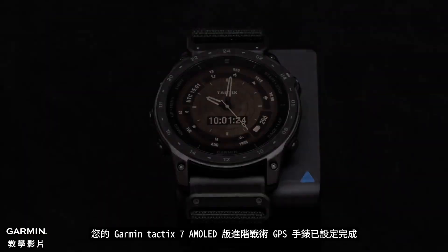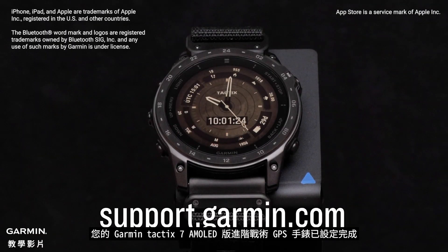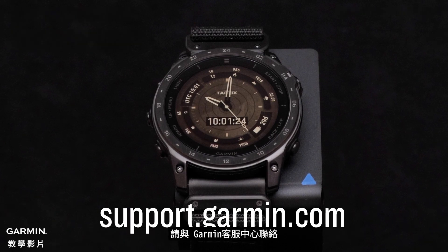And that's it. Your Garmin Tactic 7 AMOLED Edition Premium Tactical GPS Watch is now set up. To learn more about your watch, please see our other videos or visit support.garmin.com.